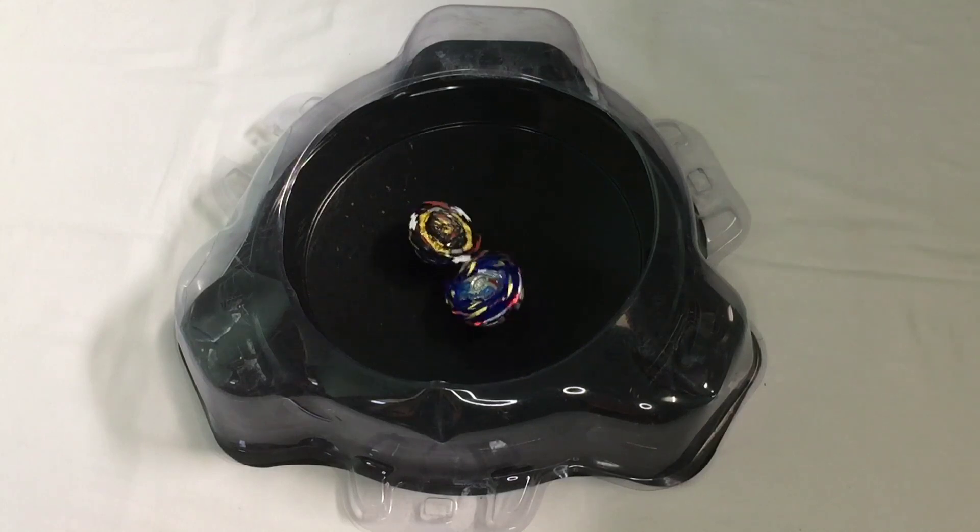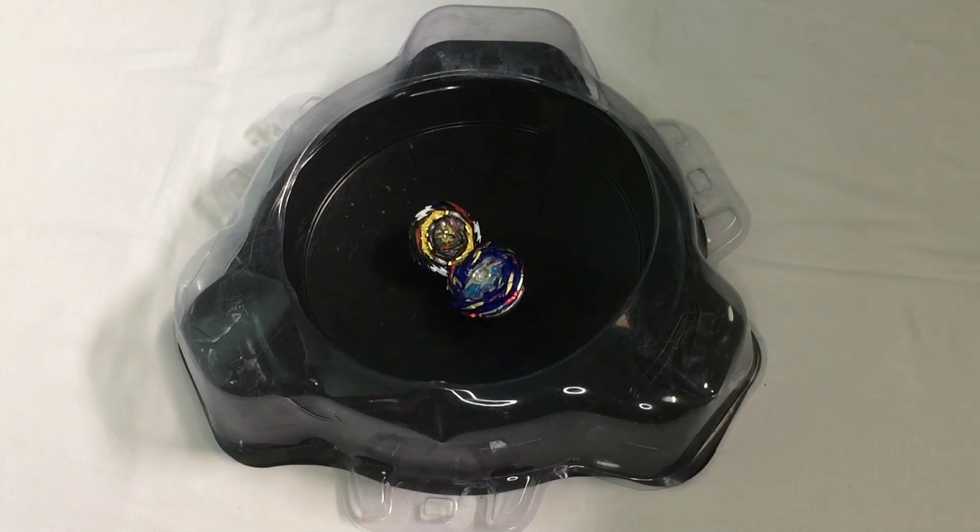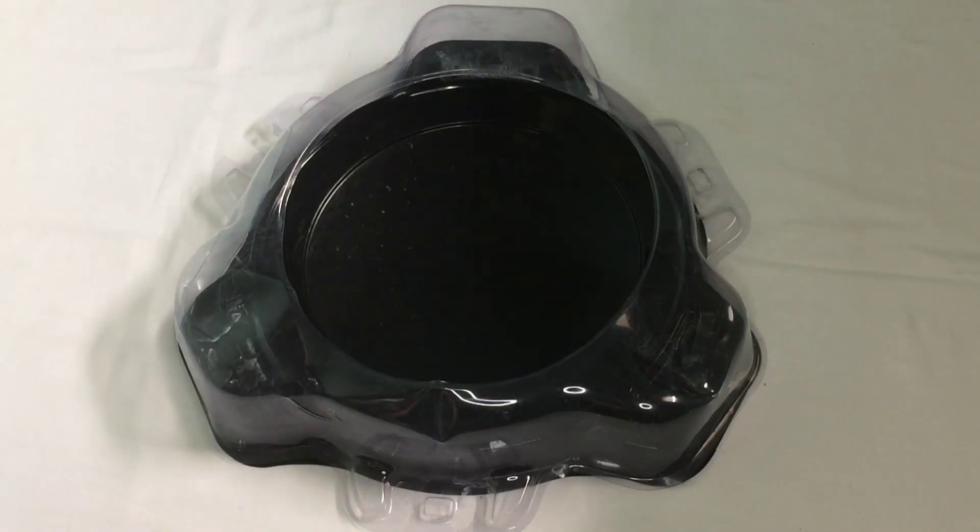Belial seems to still spin against Helios Volcano, even though it is just the F-gear that can still spin. So let's try one more time.